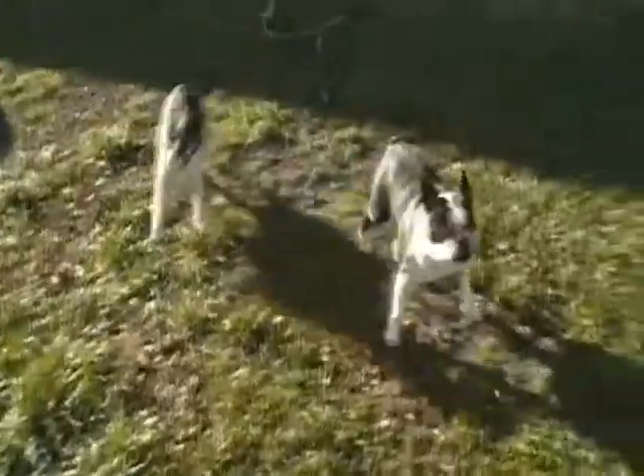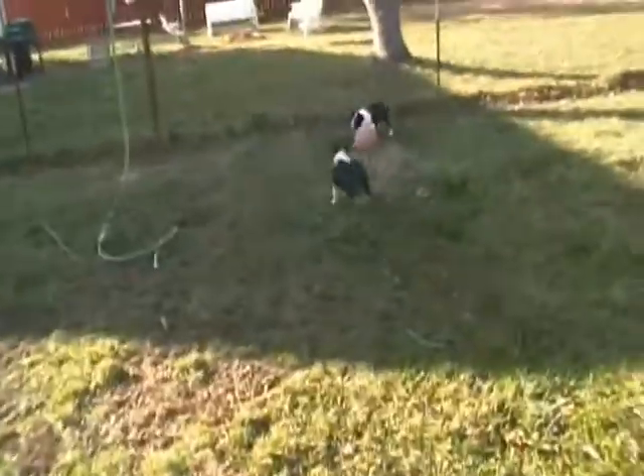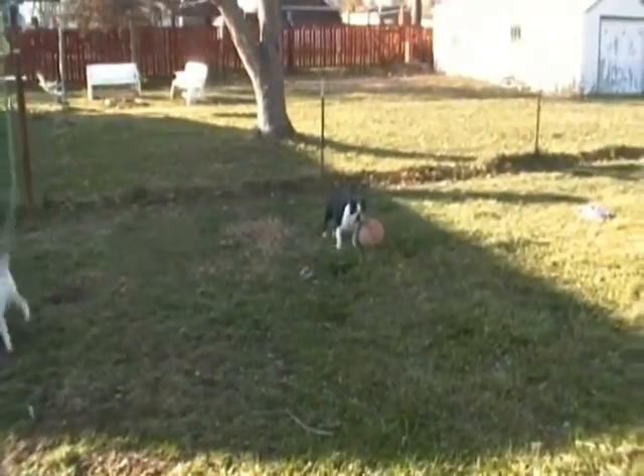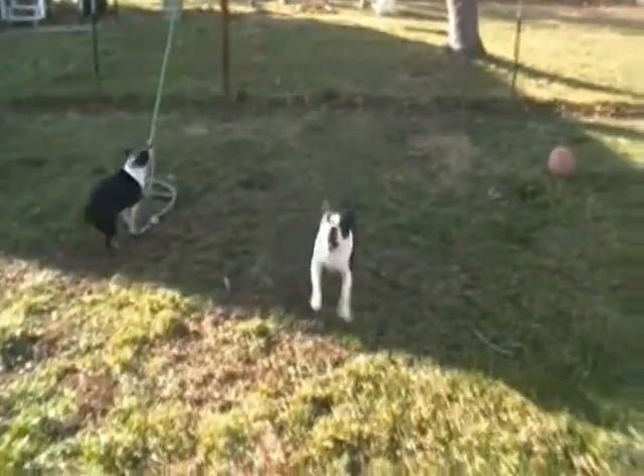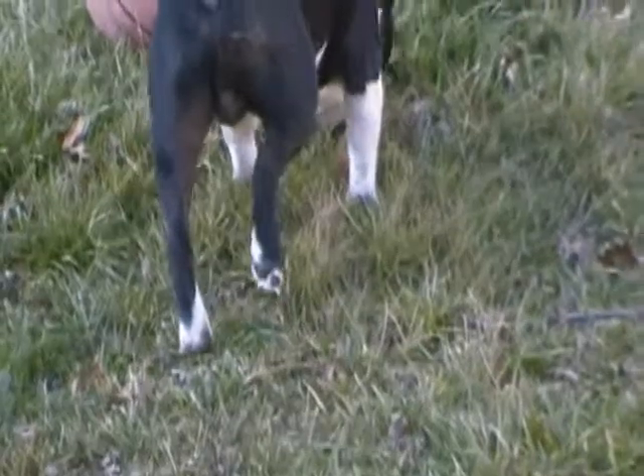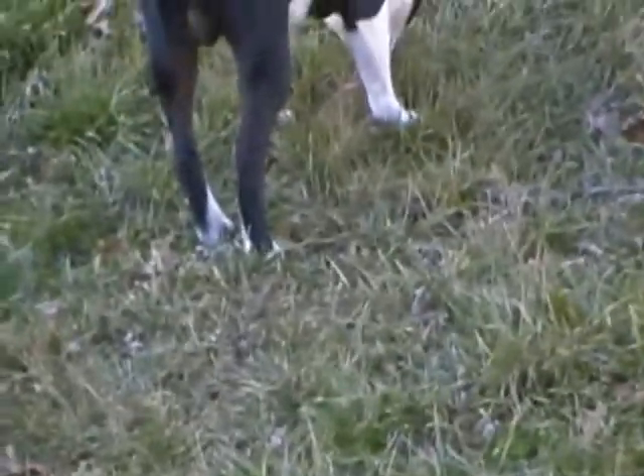Hey everybody, how y'all doing? Tuffy's hurting himself. You want to see him limping? He's carrying his back leg on the front. See how he's holding it up? He was running through the house the other day, wiped out, fell over, and hurt himself.